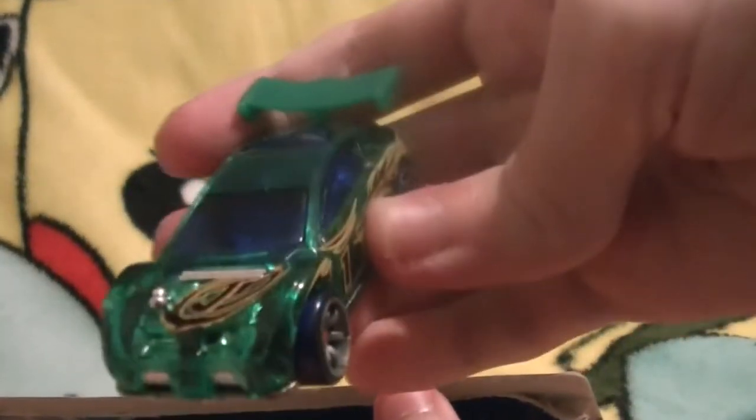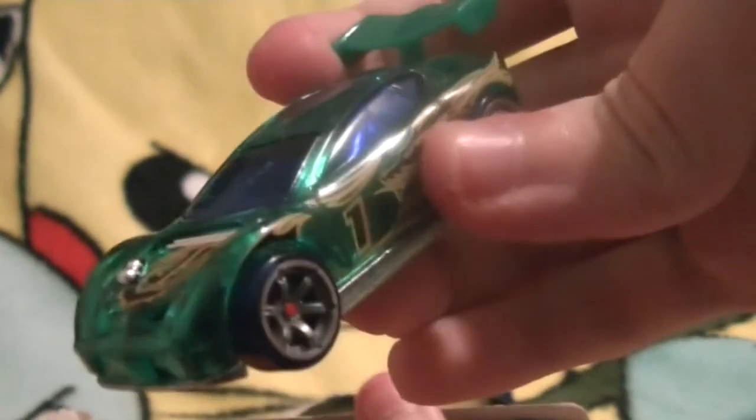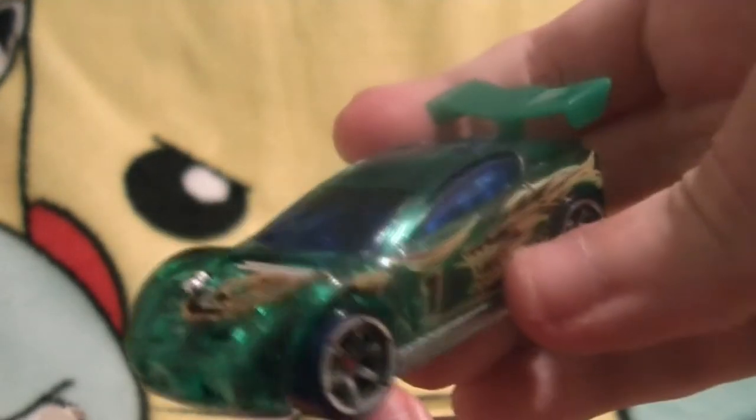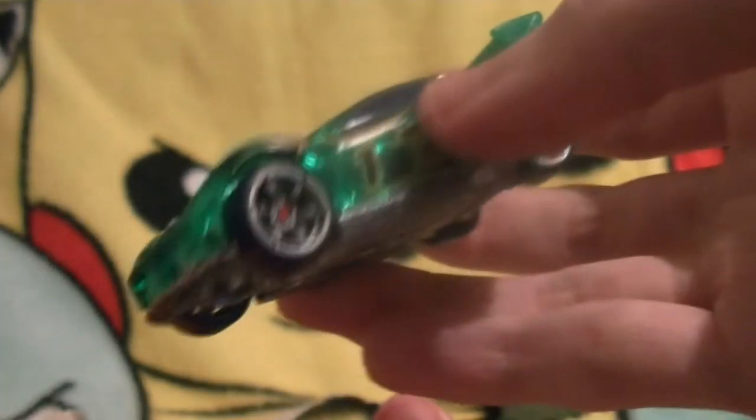Let me show off the special painted... I keep forgetting the name of this thing. I really do have short-term memory loss when it comes to specifically just the name of this vehicle. Synchro — that was it. I don't even have to look at the bottom, but it should say — yes, Synchro. There it is. Very, very shiny. Very translucent. Very cool. Dark green. Synchro.